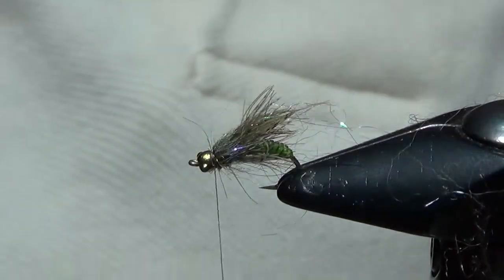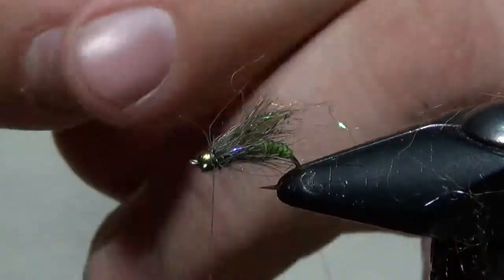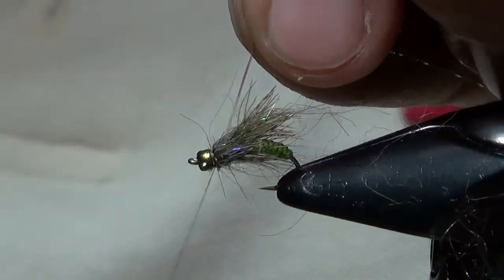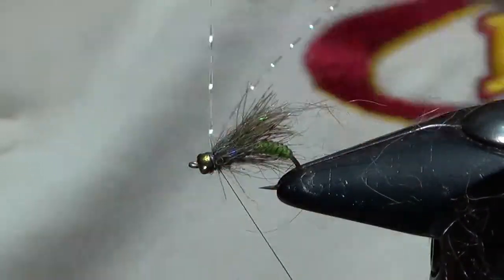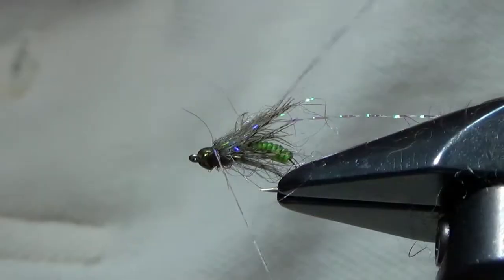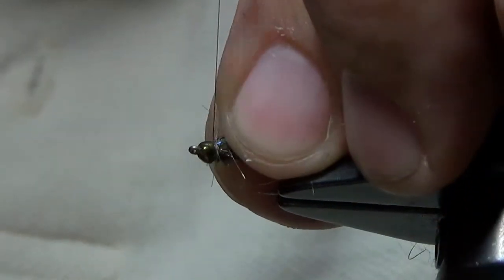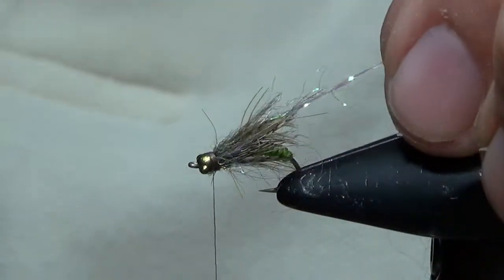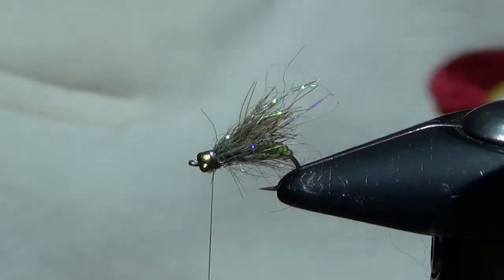A couple of security wraps. The last part of this is going to be some antennae — this is a light olive crystal flash. We're just going to fold it around our thread and tie these in. If this were a clock, we'd place them at about ten and two or eleven and one, just on the top half of the fly, protruding towards the back. Cinch those down and put a little bit of a brown collar on there — it just helps transition into the head. Then cut those just a little bit longer than the rest of those fibers.